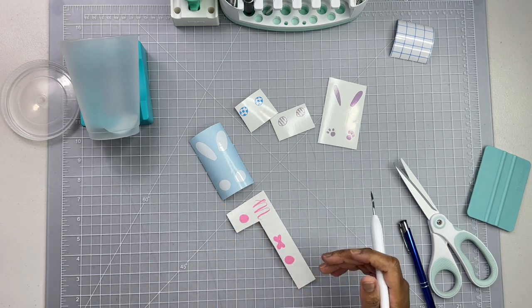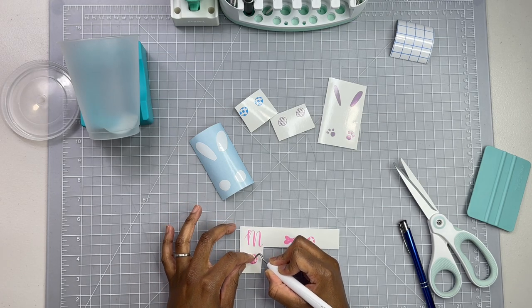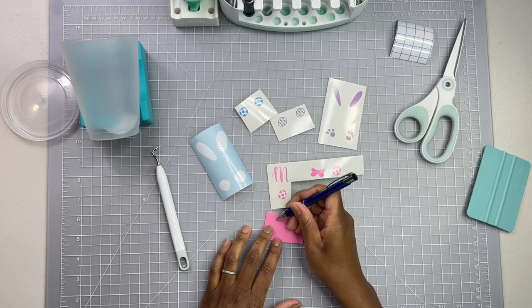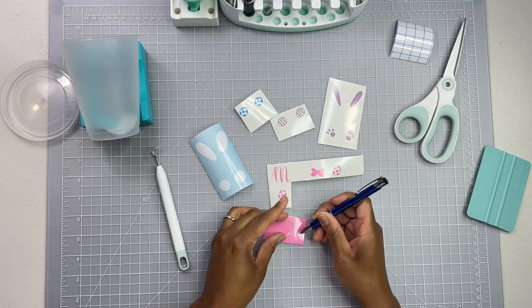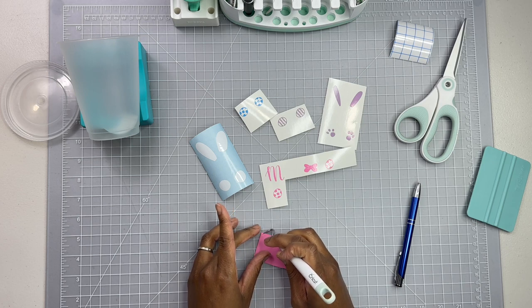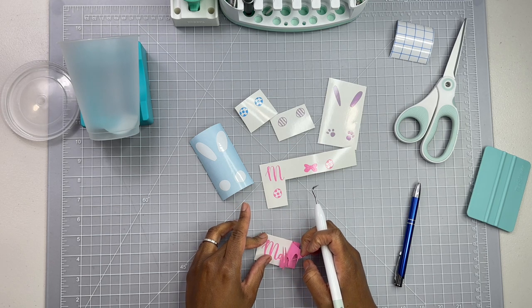It's stuck to itself - stuck to the letters and everything. So I'm going to have to cut out her name again. I'm going to take a moment to do that because I can't complete this one without having her name there. So I got this cut out again, and I'm just going to get all these middles taken out. We're going to go slow and be careful. Although I wasn't going super fast the last time, I'm going to take my time. Got that out - and this should be a breeze from here.